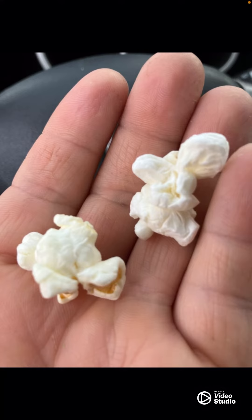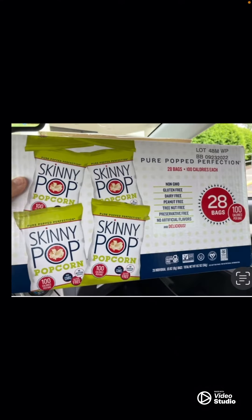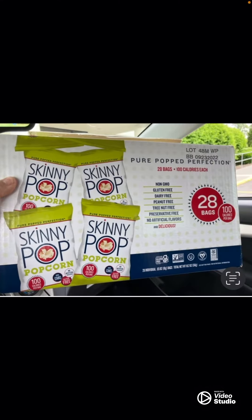This is a good little snack that you can take with you. I bought this at Sam's — 28 bags, 28 hundred-calorie bags — it seemed like about 13 bucks or so. Not too bad, and this gives you a daily snack.